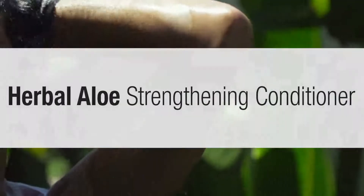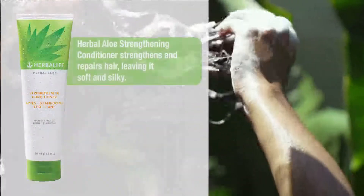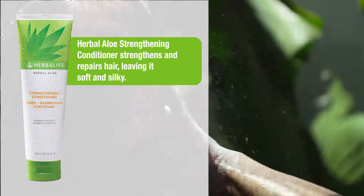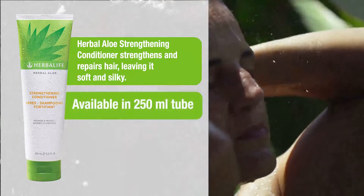Herbal Aloe Strengthening Conditioner strengthens and repairs hair, leaving it soft and silky. Available in 250ml tube.